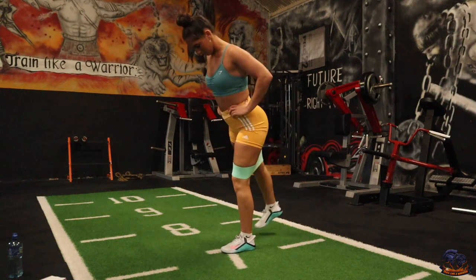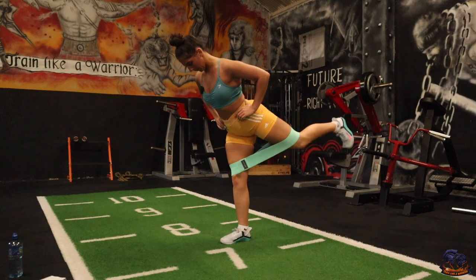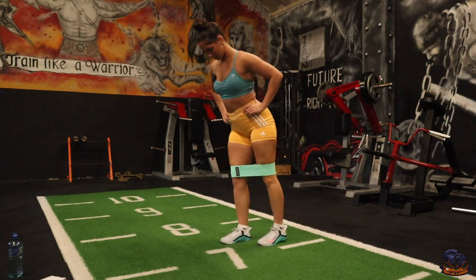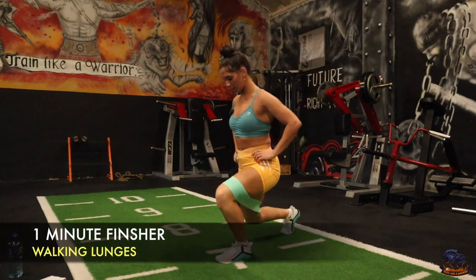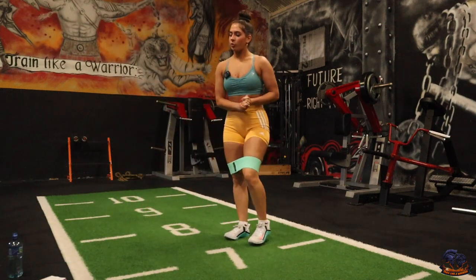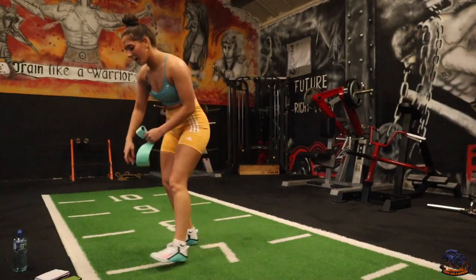All the way up and back down, switch. And for our finisher, we're just going to do walking lunges — 40 seconds each exercise. Let's get into this.